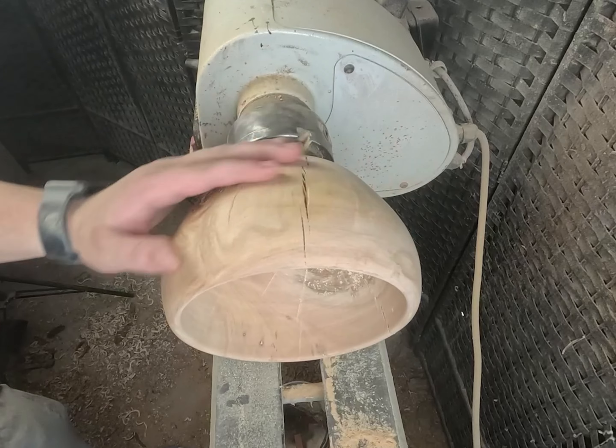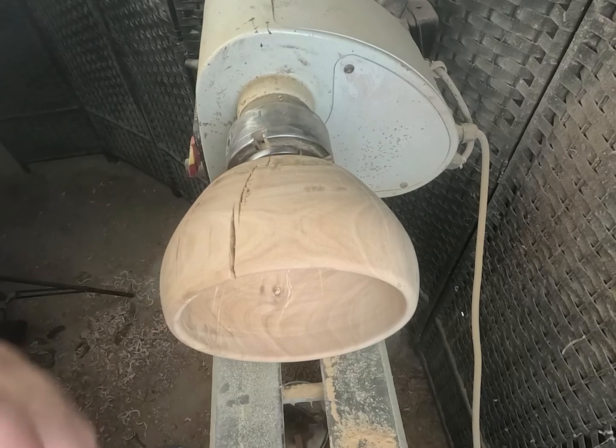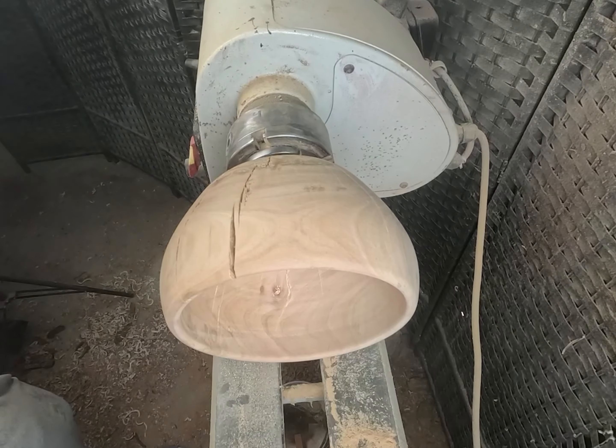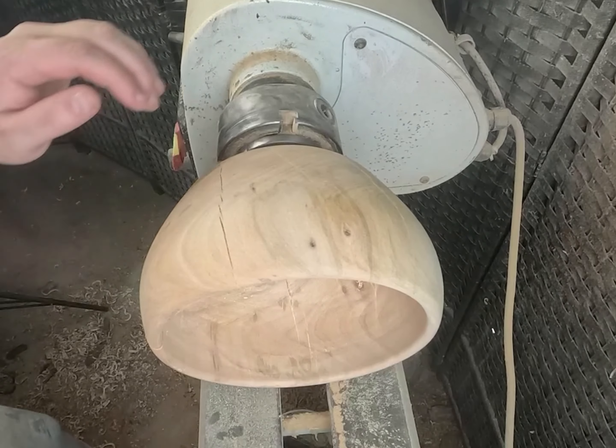Yep, there's a lot of cracks. You might be wondering — am I gonna fill them in or not? The answer is no, I'm gonna keep them. If I don't like the way it is then I'll fill them, but right now I'm gonna keep them. All right, now we can put on our first coat of sanding sealer.